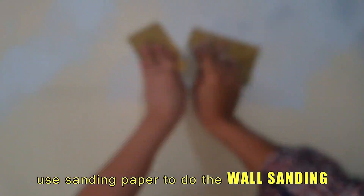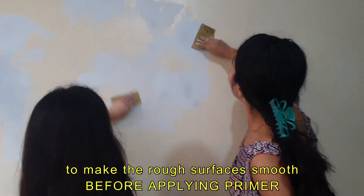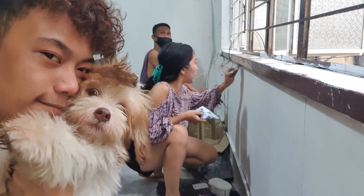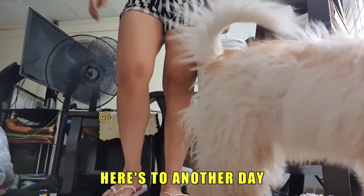Once the putty has dried up, use sanding paper to do the wall sanding to make the rough surfaces smooth before applying primer. Day one has been challenging — here's to another day. Day two.